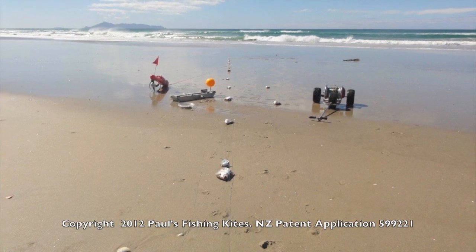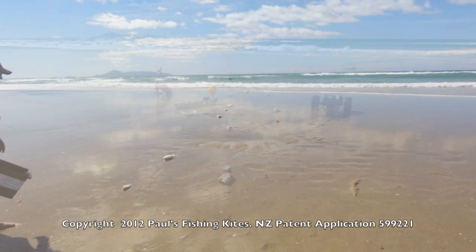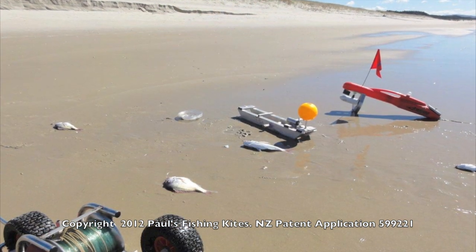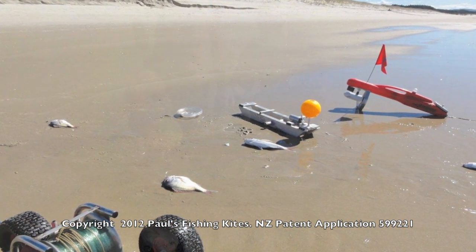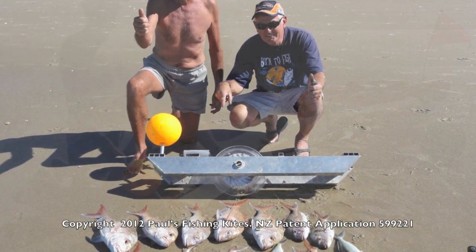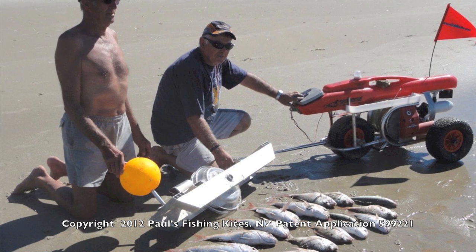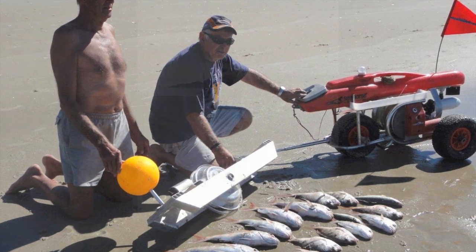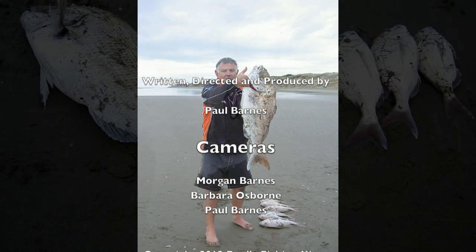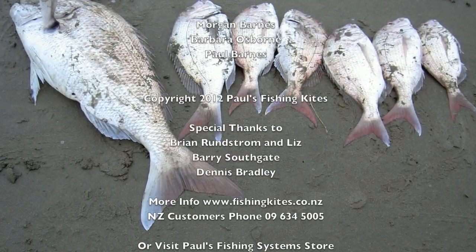Dennis Bradley, who fishes his Sure Thing weekly, sent in these great pics of catches from both the east and west coast — he certainly gets some good fish. So if you need any more info and you're in New Zealand, just ring 09 634 5005, or drop in at 39A Nielsen Street, Onehunga, Auckland.